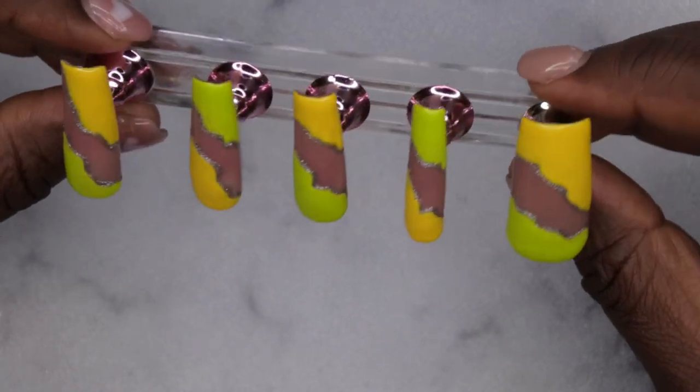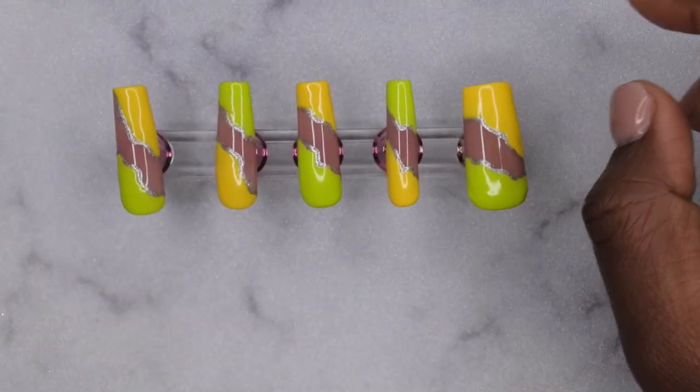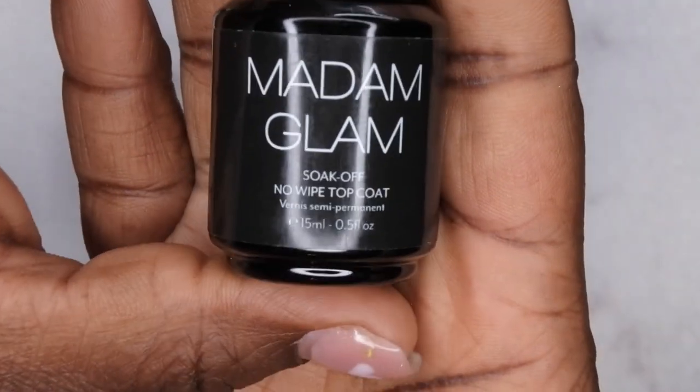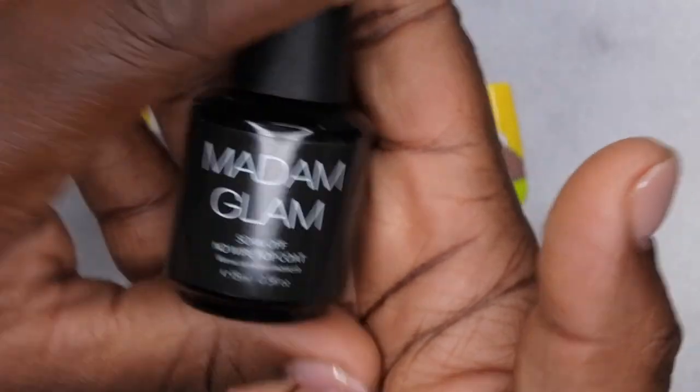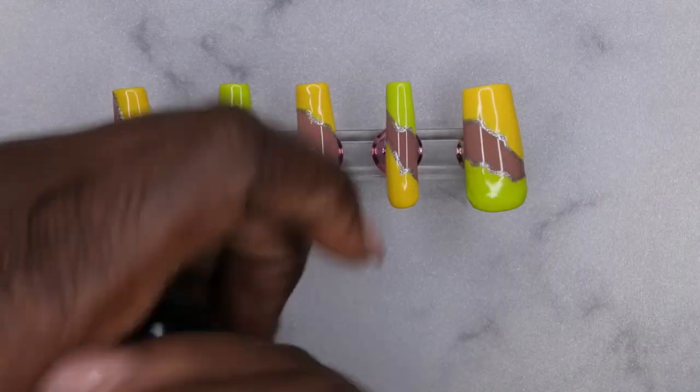I wanted to ask — have you all been experiencing creator's block lately? I've been having a hard time coming up with nail designs. Am I alone, or are others feeling this too? Drop your thoughts in the comments. This is how the design is looking so far — super cute. Last thing to do is go in with my no-wipe top coat. I'm super excited to try this out from Madame Glam. Applying it to all the nails, then pressing on the nails for the finished look.